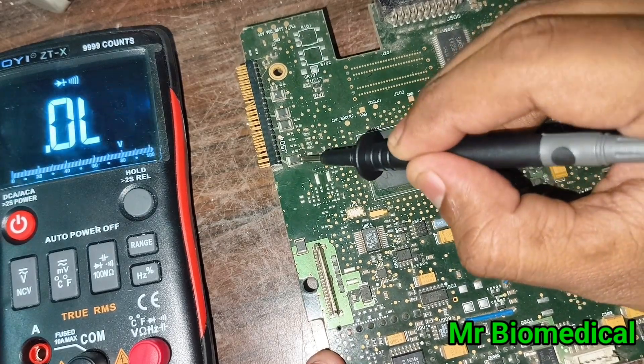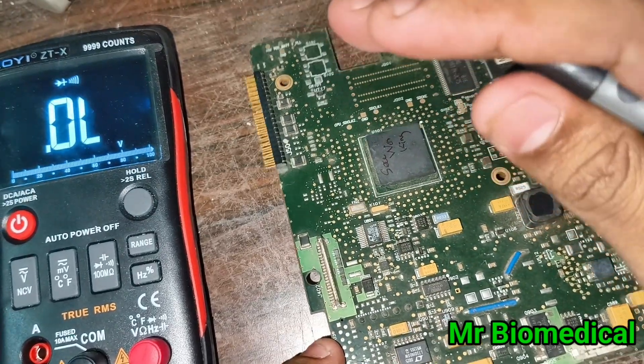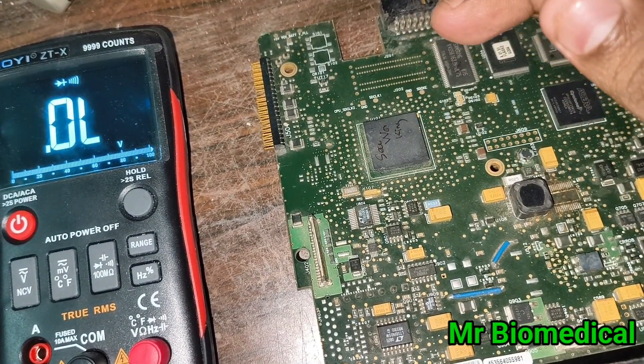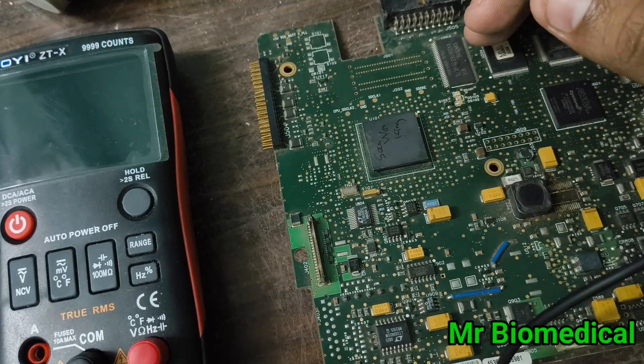These are the fuses — remember you have to check each and every fuse. It must be done because sometimes a fuse will be blown and you will not see it visually. That makes all the difference.